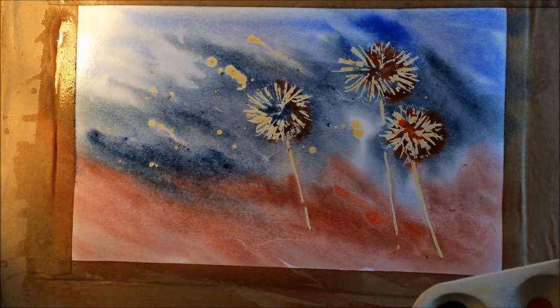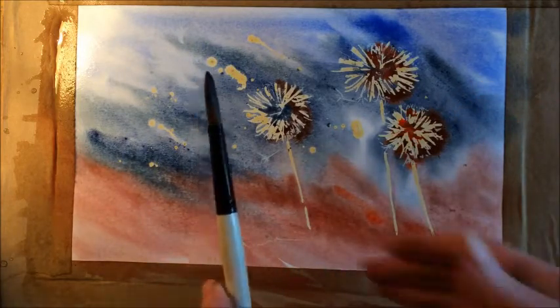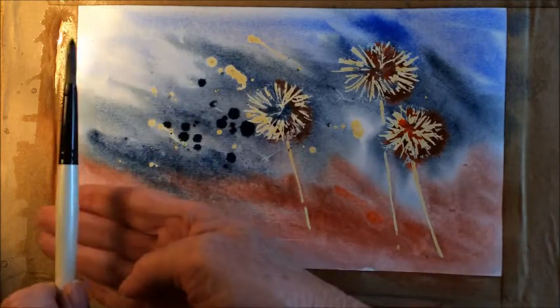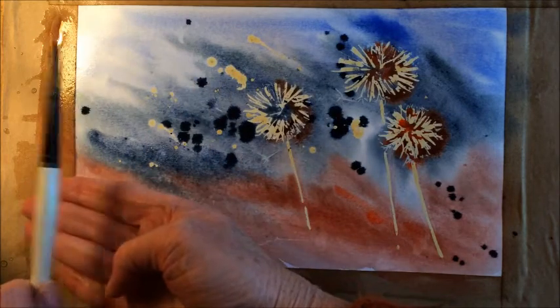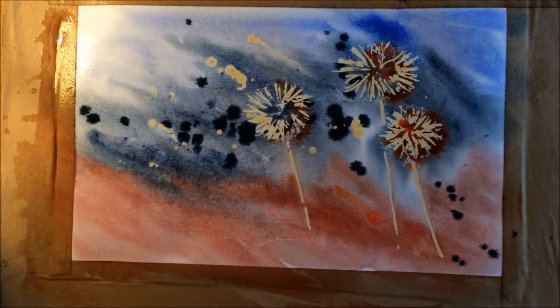While it's still pretty damp, I'm going to take a bit more of the indigo and splash a little bit — just putting it on my brush and flicking it on. Hopefully it'll just give an impression of a windy day with things going on.